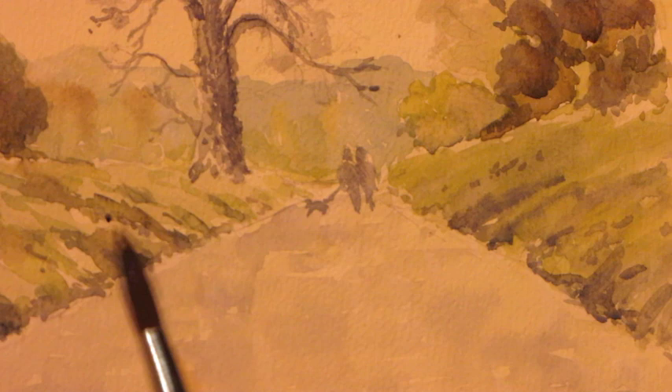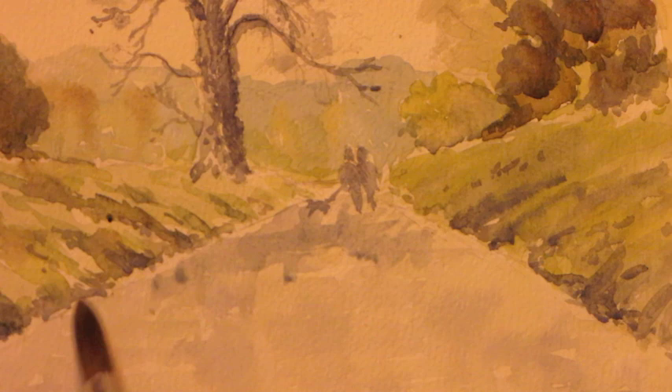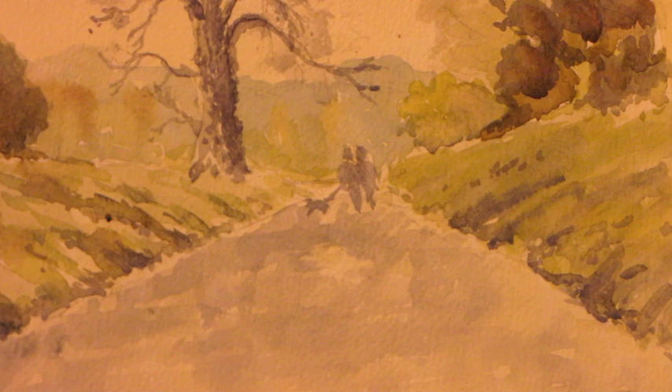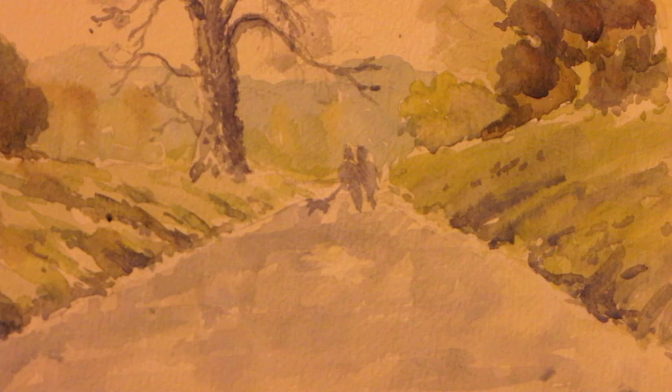I've got this lane and I want to show a variation in tone across it. There will be some shadows going on later, but I want to show that it's not all the same — you'd see different tones out there depending on how the light's falling and how the surface is broken up. I'll let that dry before I put the main shadow areas across, just breaking up the foreground and making it slightly darker in the foreground.